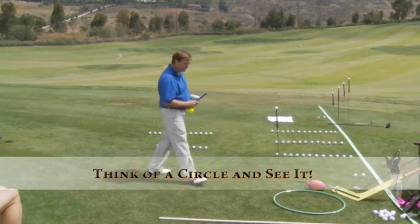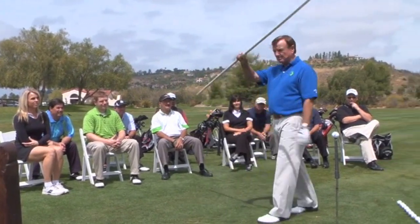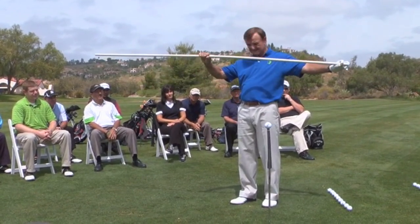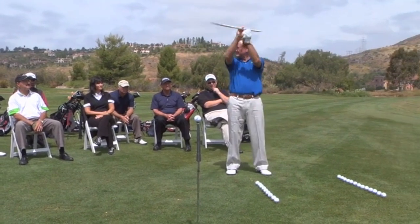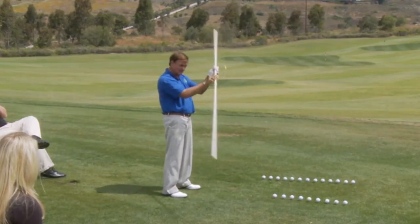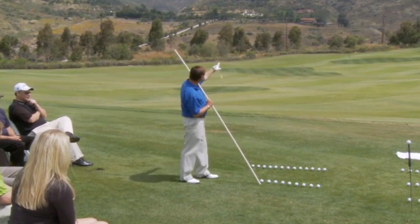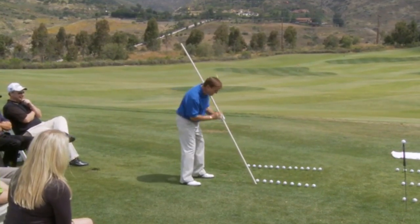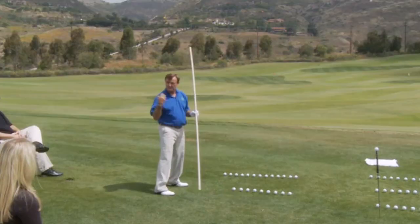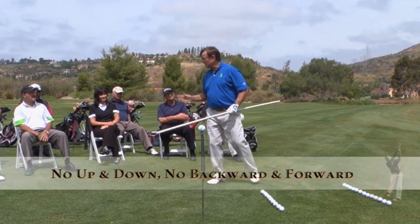Imagine a little helicopter with a club head on the end of each blade. We start it up going fast, then tilt it down lower and lower — and one of the club heads runs into the ball. Where is it going? Straight and right over that mountain. At no point did that blade go backwards and forwards or up and down. That's the same thing with your golf swing: the club should go around and around, no up and down or backwards and forwards.